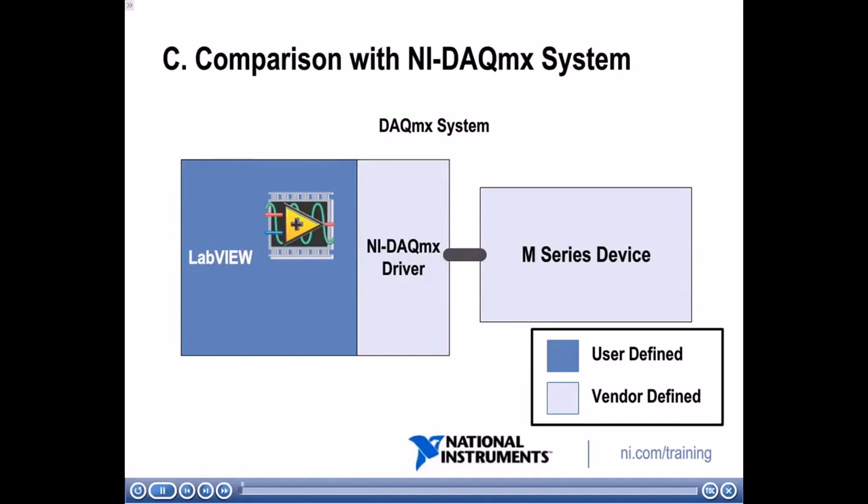In the previous section we described the components of a LabVIEW FPGA system. By the end of this module, you will be able to describe the differences between a LabVIEW FPGA system and an NI DAQ-MX system. In a traditional NI DAQ-MX system, the M-Series device is vendor-defined hardware whose functionality you don't define — National Instruments provides that. There's also a vendor-defined NI DAQ-MX driver for hardware-software communication. What you do define is your LabVIEW VI — the software that executes on the host PC.